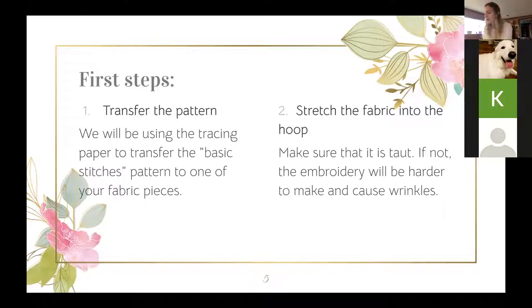First, grab the basic patterns sheet and one piece of fabric. If you have white fabric, you might want to start with that — it's a little more stiff. I'm using the thinner muslin fabric. We're going to try to transfer the pattern. The transfer can be a little tough. The only thing I did not provide is a pencil, so go find one. If you don't have a pencil, you can try to free sketch. If you're using the thinner fabric, you can see it's see-through, so you can trace on top of it if your light is good.